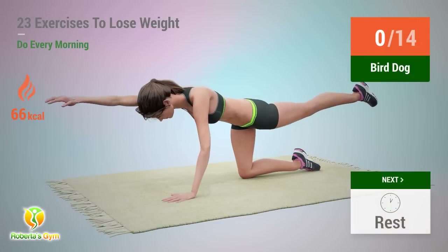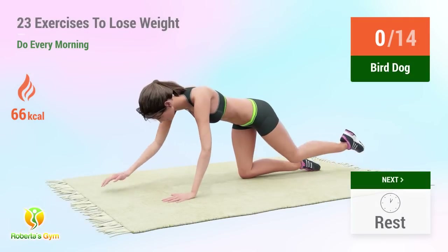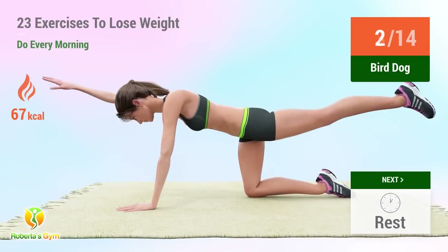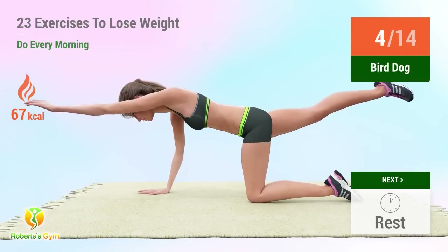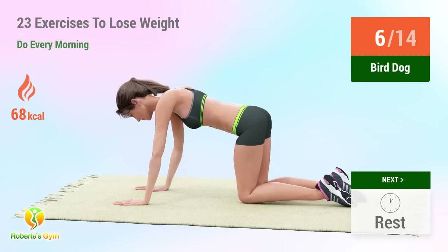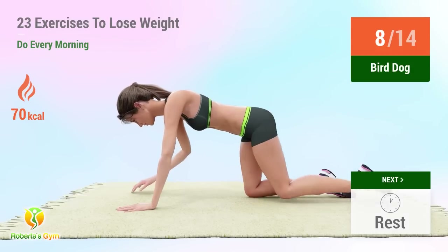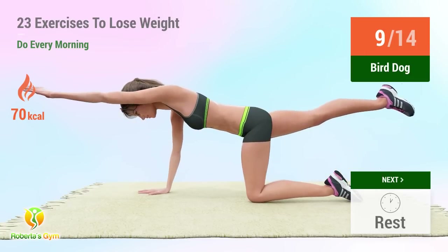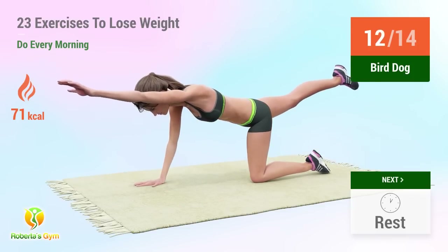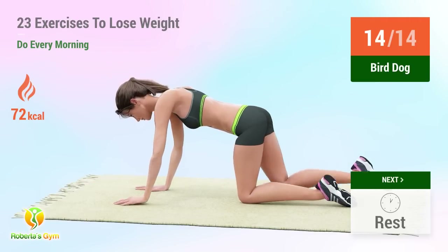Up next: bird dog. In 5, 4, 3, 2, 1, go! 1, 2, 3, 4, 5, 6, 7, 8, 9, 10, 11, 12, 13, 14. Rest time.